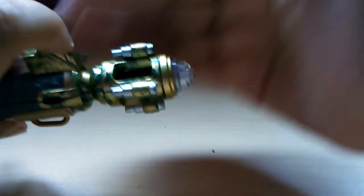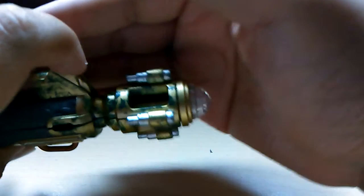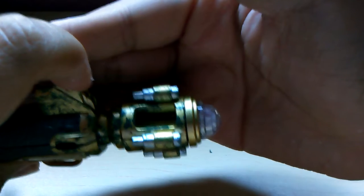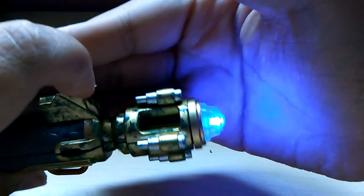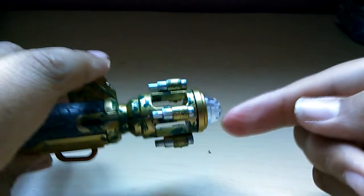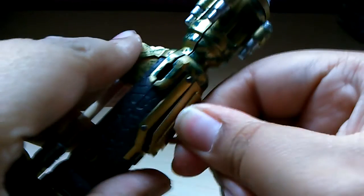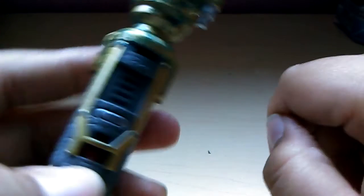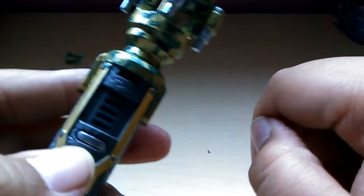When you press this button right here, you get the red and blue settings. Whatever setting you get when you open it is what you're gonna get. So here's the blue setting. If you listen very closely, you can hear the ninth and tenth Doctor sound chip on there. When you open up the new or relay you get to see this, which is pretty cool.